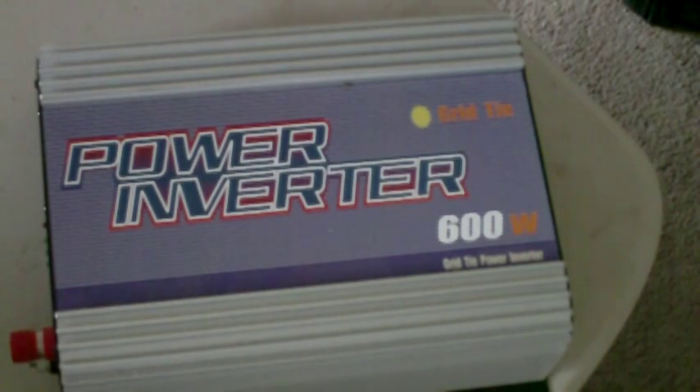They do have a thousand watt inverter, but that's for a 24 volt system. And so you would need something a little beefier in solar panels to run that.